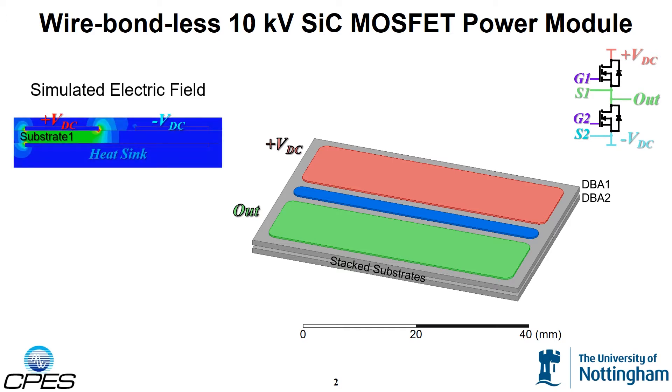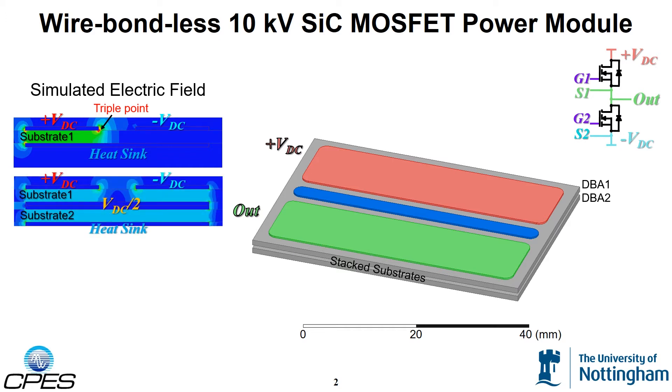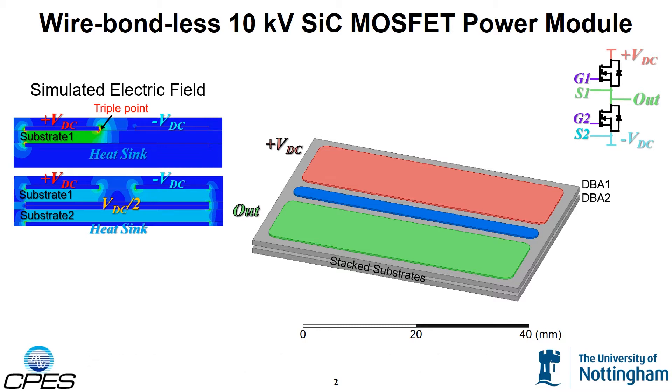Shown on the left is a 2D electric field simulation for the case with a single DBA substrate. As can be seen from the plot, the electric field is heavily concentrated at this triple point. When two substrates are stacked together, the electric field both within the two ceramics and at the triple points is significantly reduced. Preliminary tests have shown that this approach increases the partial discharge inception voltage by more than 60% compared to the single substrate case.